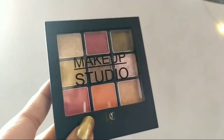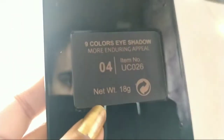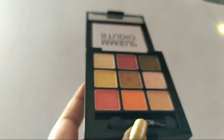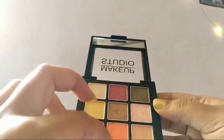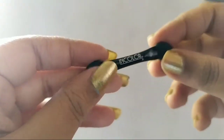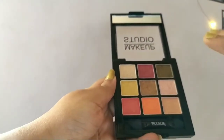This is how it comes — from Urban Choice by In Color Makeup Studio. The outer covering is black and the total quantity is 18 grams. You just have to pull the top to open it. Inside you get a small mirror so you can see your eyes while doing your eye makeup, and along with it you get a small brush.